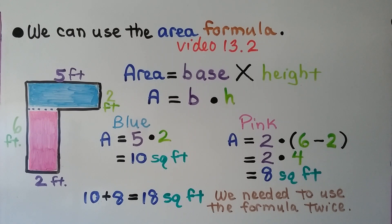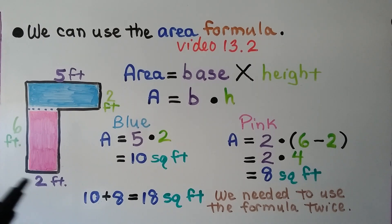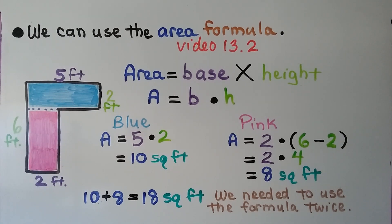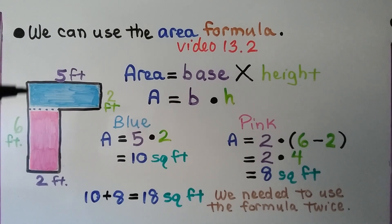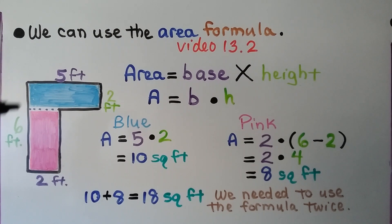We can use the area formula that we learned in video 13.2. Here we have a diagram showing us this side is 5 feet, this little side is 2 feet, this little side is 2 feet, and this side is 6 feet. It's not showing a measure for one side. If this side is 6 feet and this is 2 feet, then that's 2 feet, and that must be 4 in order to equal 6. So we would have 2 plus 4, and if that part is 4, the opposite side is also 4.